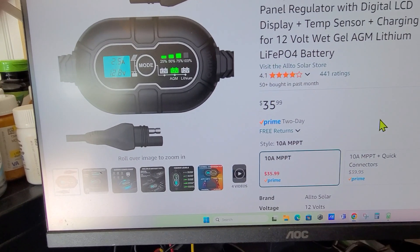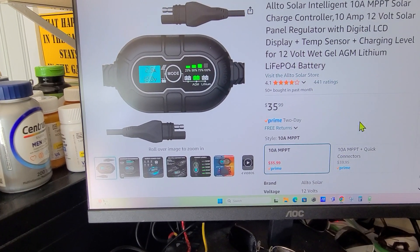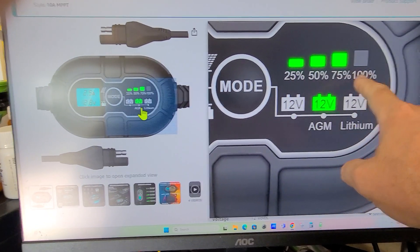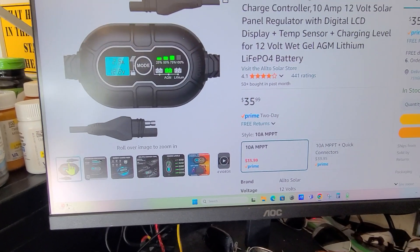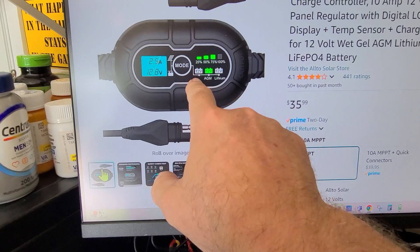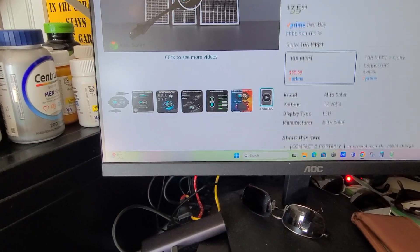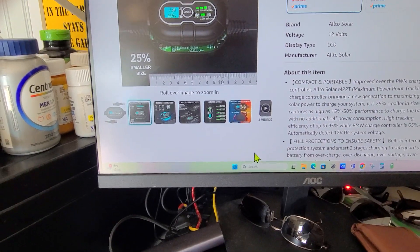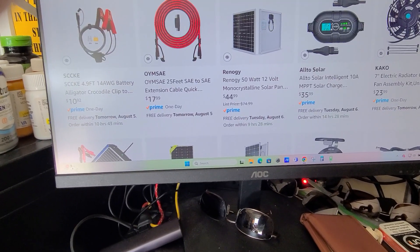I've had it hooked up for about an hour — went and got the truck washed, plugged it back in, and it's rocking and rolling. It shows four bars for state of charge, which is cool. After you plug the solar panel in, you just push the mode button — flooded lead acid, AGM, or lithium. It's pretty much idiot-proof, and it's tough. Instead of having to cut and wire SAE connectors yourself, it's got everything ready to go.